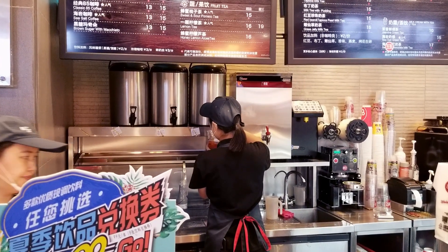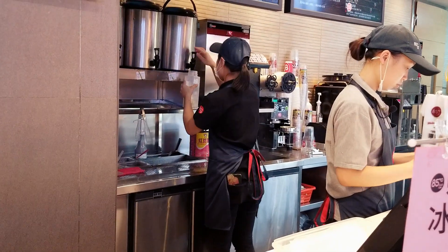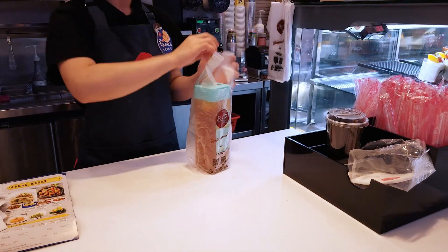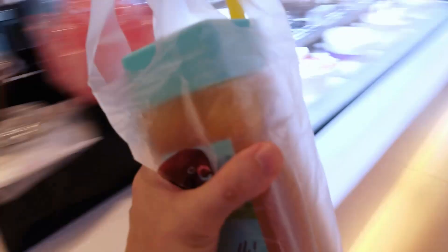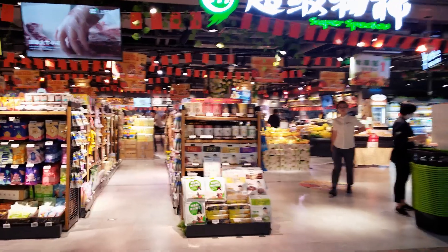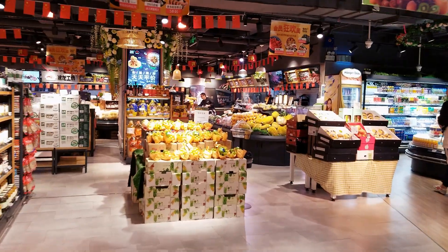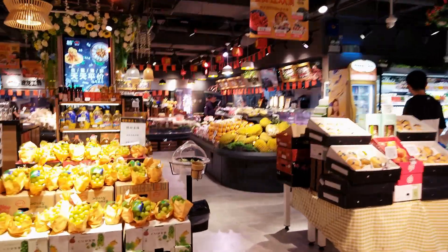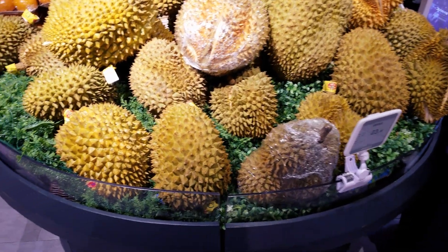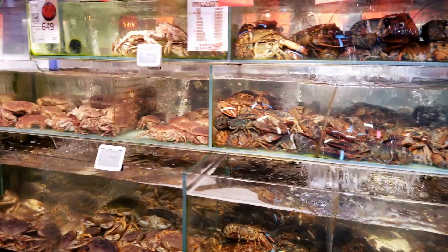Now let's go grab some refreshments and I'll show you the local food. Guys, do you know what these fruits are? All this is local seafood.